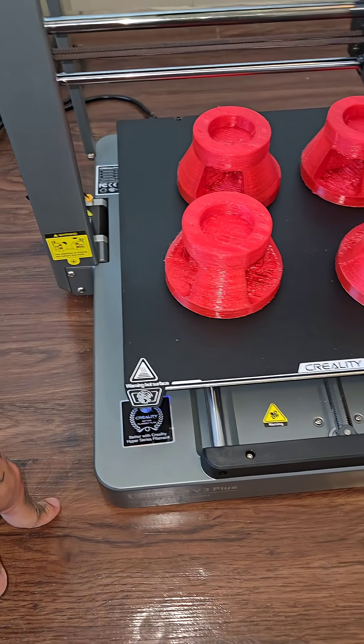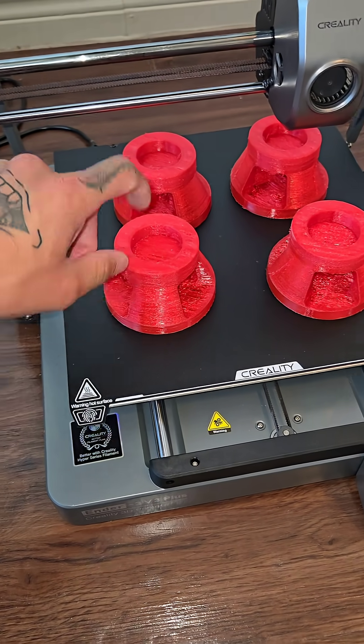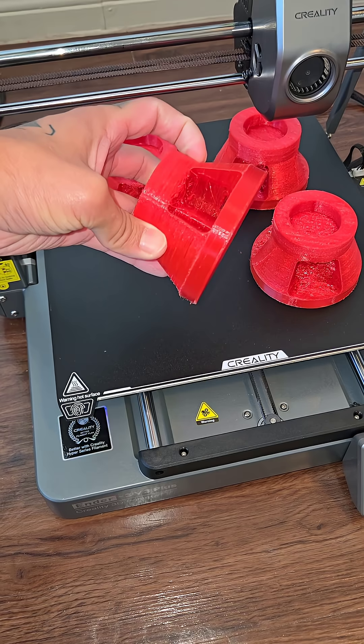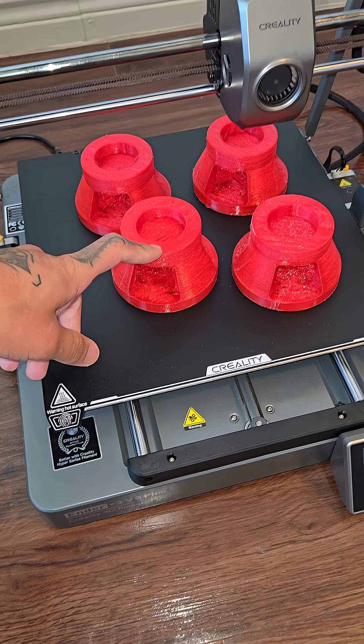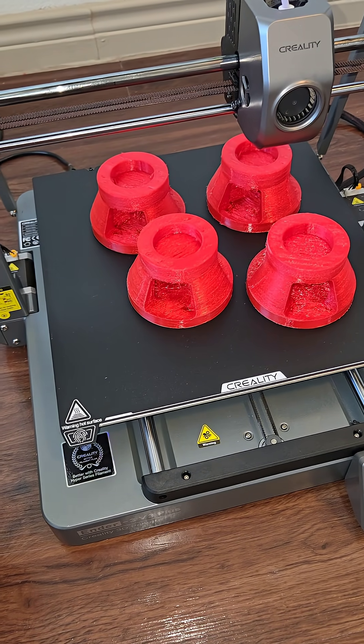People have put rubber paddings and pavers on that. I tried printing these out first with TPU — not the best, they kind of string, but it doesn't matter. It just matters how it sits. So I'm going to put these on as vibration dampeners and let's see if that works. If not, then we'll try something else.